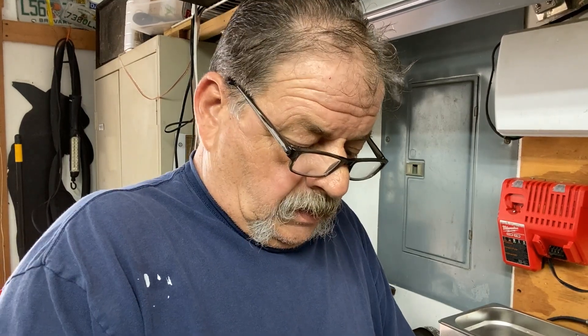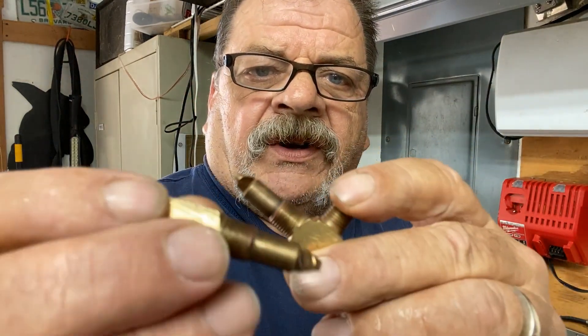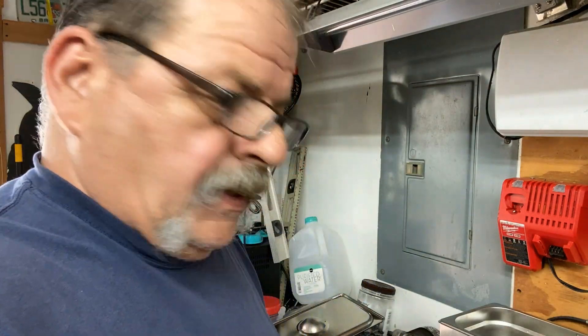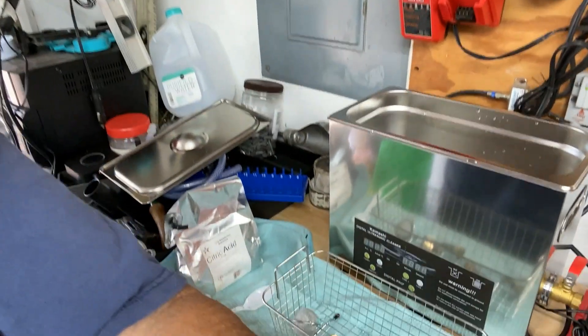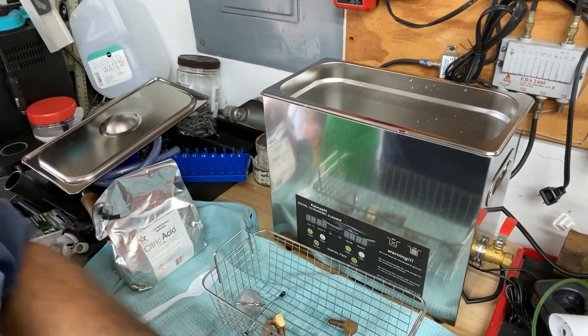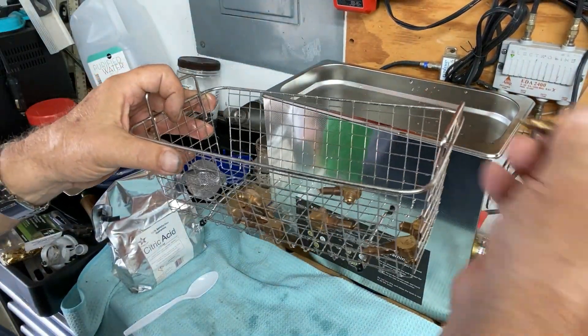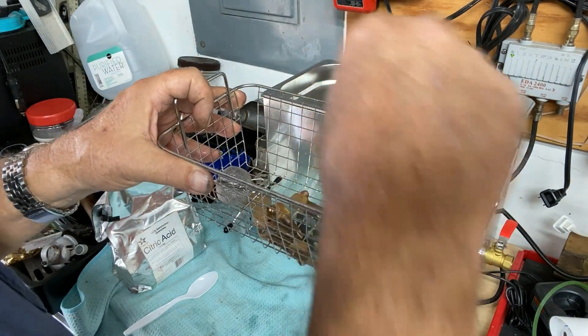I just want to do a quick little clip about nozzles, cleaning up these nozzles. So these guys here, they're all kind of nasty, the brass. I've got this ultrasonic cleaner and what I've done is I fill it full of just purified water,